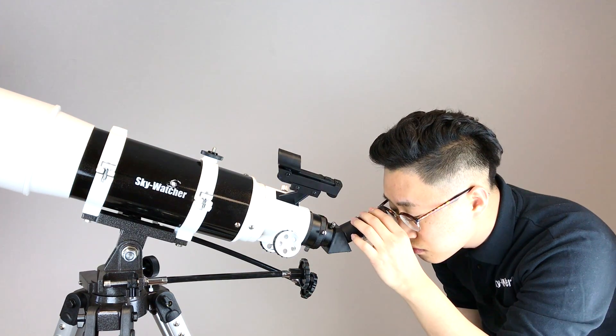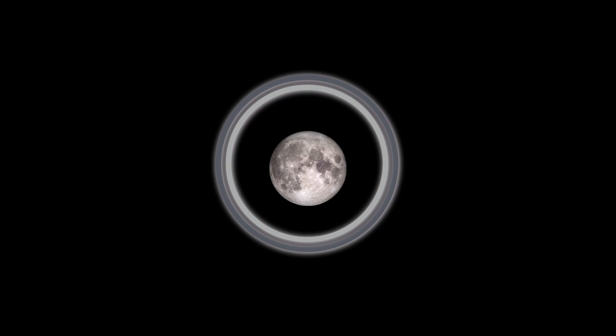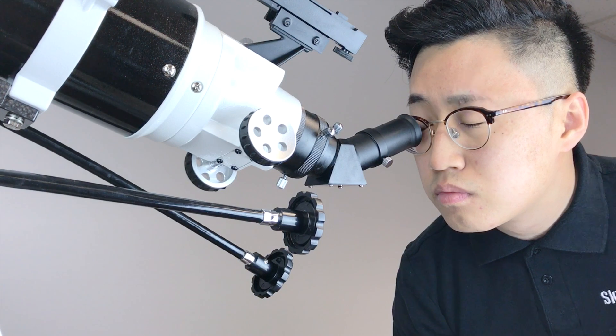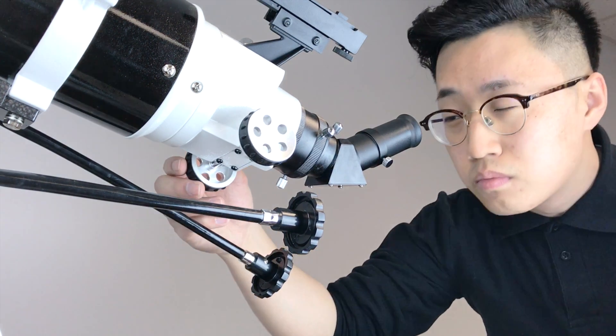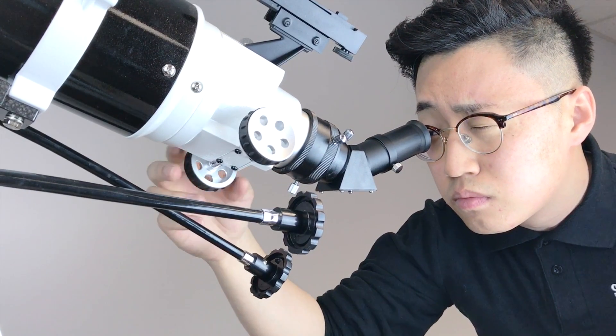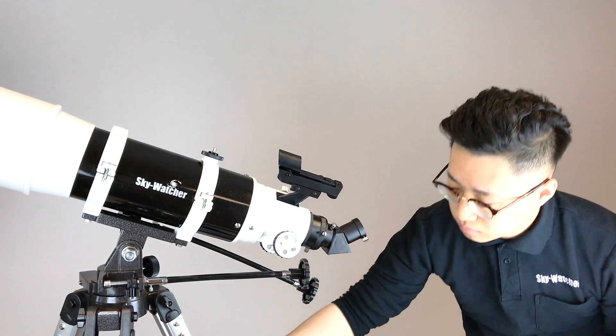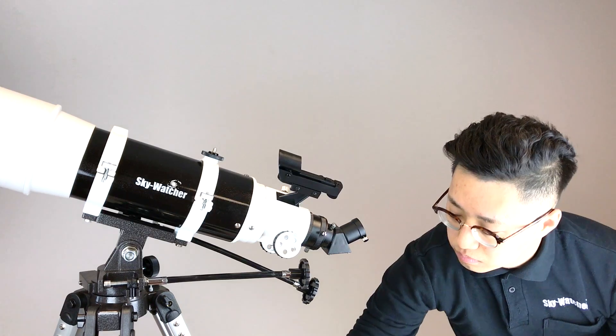Then look into the eyepiece — you should see the object. Adjust using the soft control cables to put it in the center, then adjust the focuser to see the clearest image. Switch to a more powerful eyepiece to zoom into the object for more details.